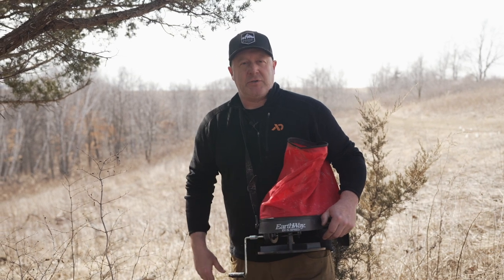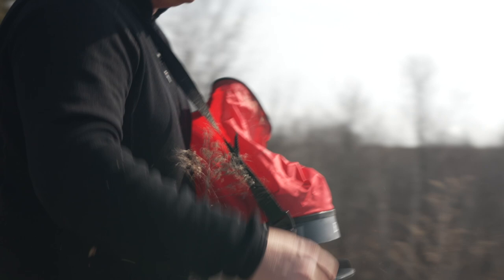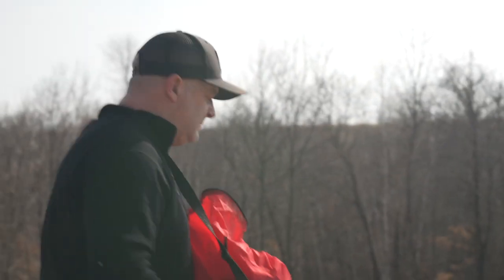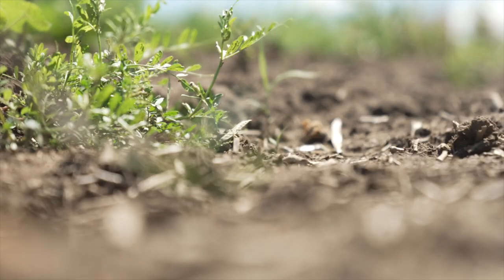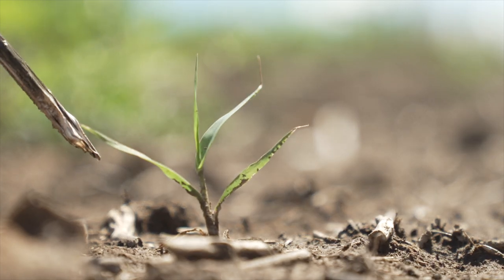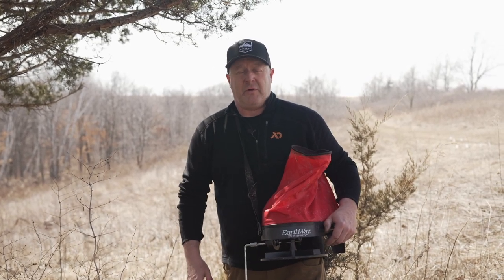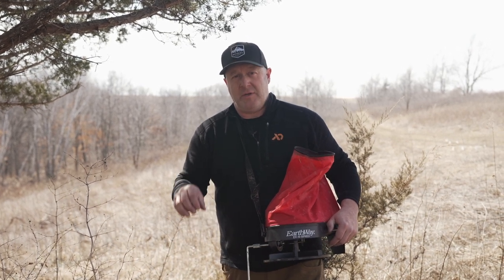We're doing this on March 21st. We have lots of frost and freeze and lots of moisture and rain coming over the next couple months. This switchgrass seed we're putting in the ground right now is not going to germinate until mid to late May, even into early June, depending on how much moisture there is. So we have a long time for this seed to soak up moisture and also go through some frosts and freezes to open up that seed and make it viable for germination this year.